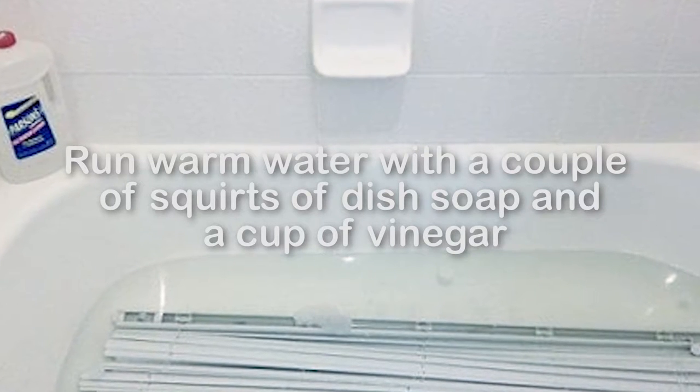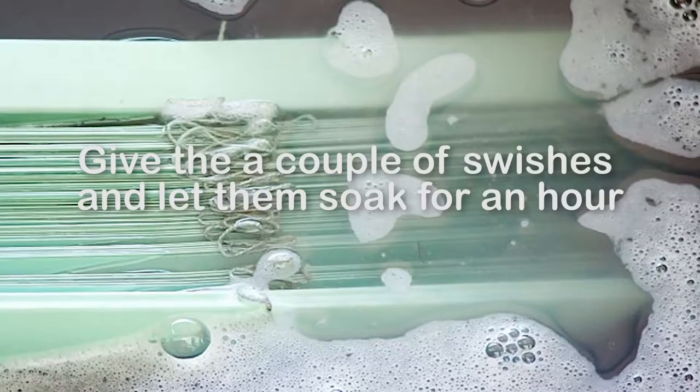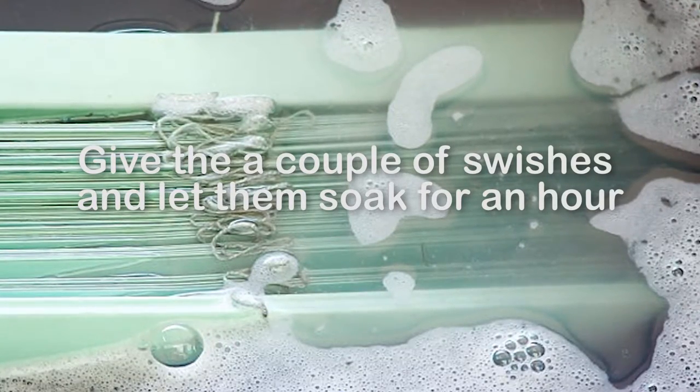Moreover, dust often hardens on blinds due to their exposure to the sun, so I searched YouTube and found the easiest way was just to take them down and use the tub. Run warm water with a couple of squirts of dish soap and a cup of vinegar, filling the tub just full enough to cover the blinds. Give them a couple of swishes and let them soak for about an hour.